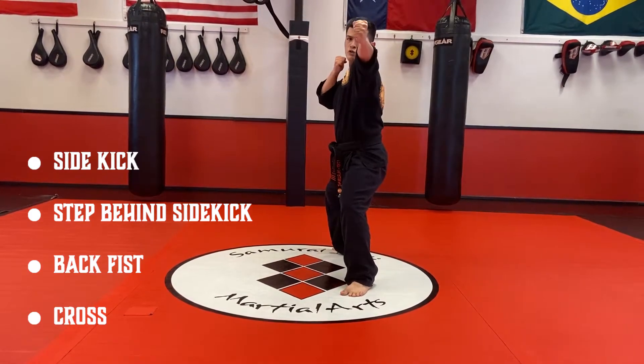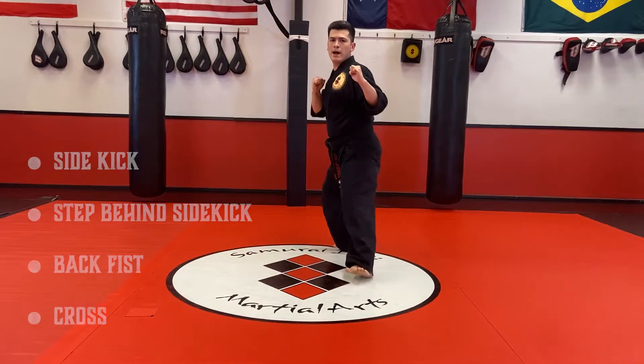Let's go. Back fist. Cross. Kick. Slide back — one and two.